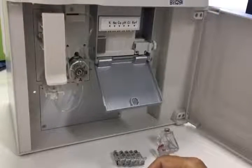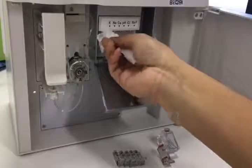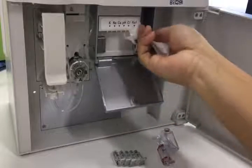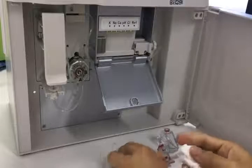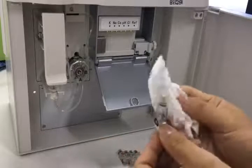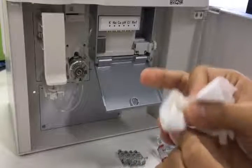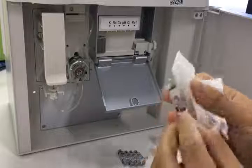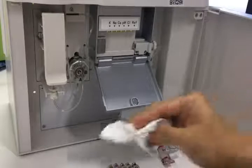Before we do the installation, we use tissue to clean the metal contact on the electrode box. Then we use tissue to clean the metal contact for the electrode and the gas ring, to keep the electrodes clean. We need to do the cleaning for each one.